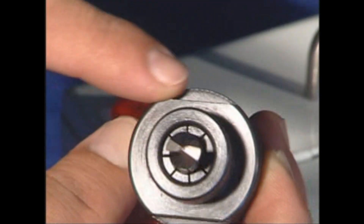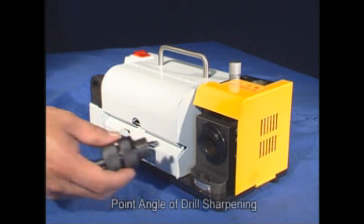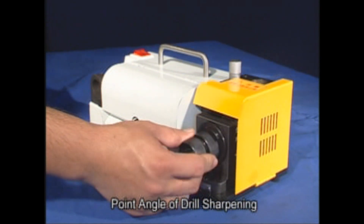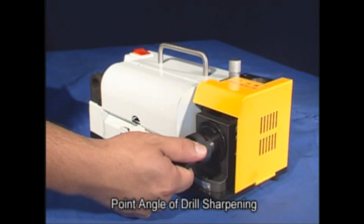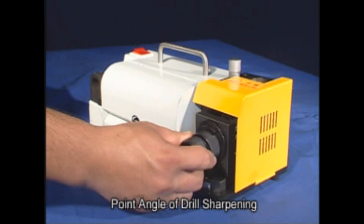If it is not properly aligned, please repeat the process. Once you're all set up, insert the collet holder into the sharpener and rotate side to side. Extract the collet holder and reinsert after turning it 180 degrees. Rotate side to side again and extract.